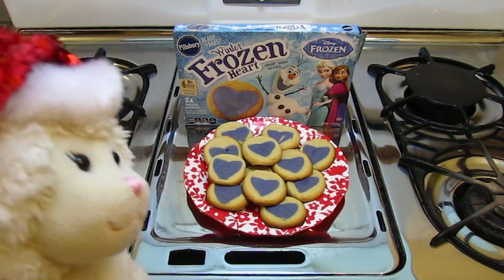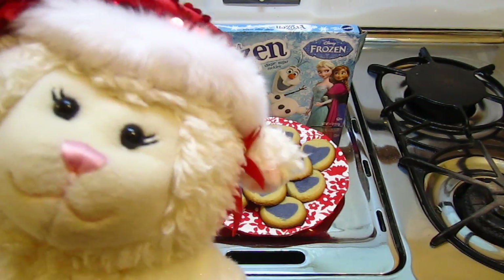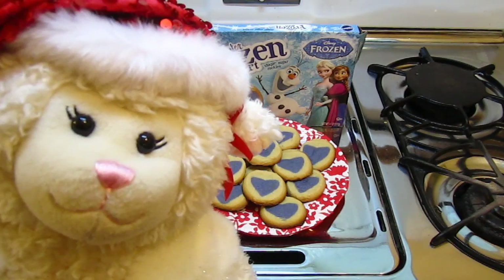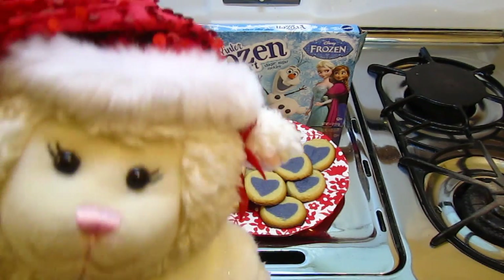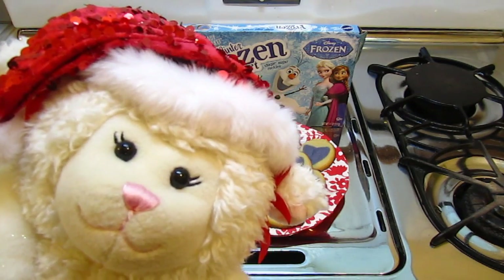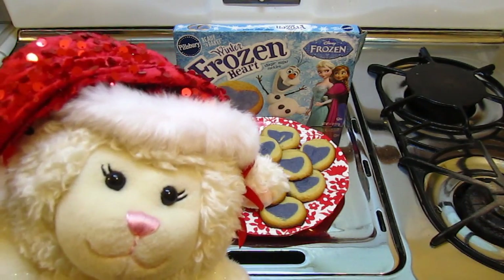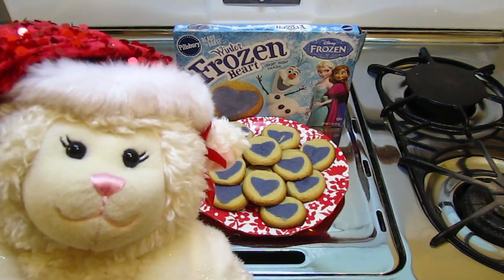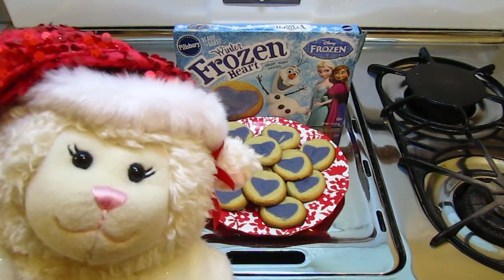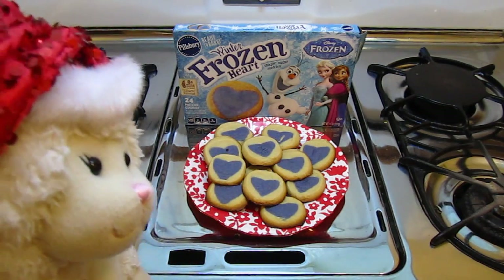There's the finished product — I love these cookies. Lammy has an idea: Santa comes tomorrow night, and she wants to do a trial run where we pretend like it's tonight so she can set out the cookies and the milk and everything, just to practice. I agreed, as long as she doesn't eat any of them — these are for Santa. Okay, let's do the trial run then.